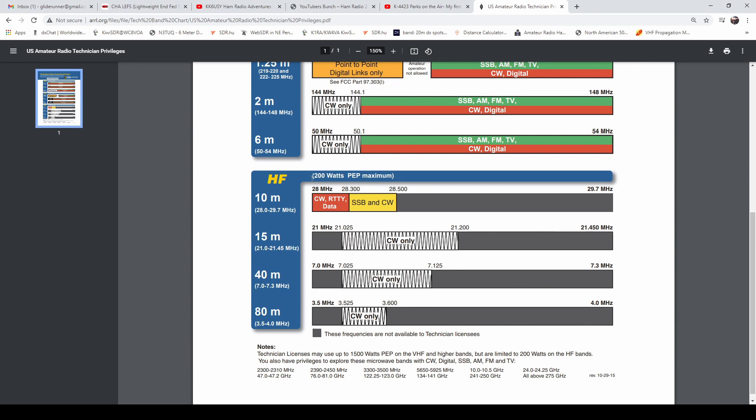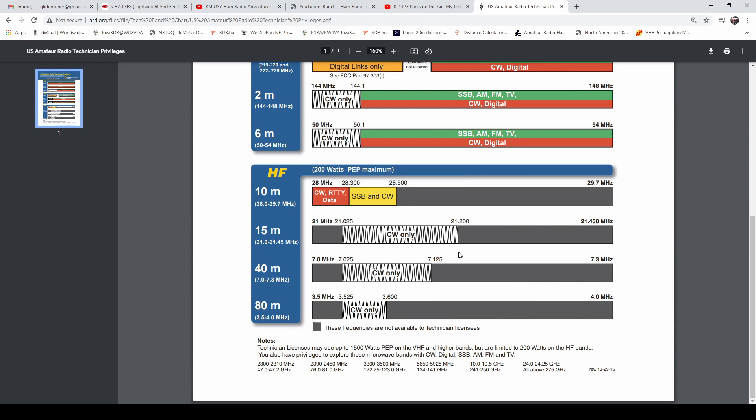On HF you have a 200-watt PEP maximum. Ten meters is one of the few bands where you have some good phone privileges as a tech. From 28.0 to 28.3 you can do CW, RTTY, and data. From 28.3 to 28.5 you can do SSB and CW. When ten meters is open and you get a dipole up, you will make contacts — and almost every radio will do ten meters. If you're looking at new radios to buy, I'd suggest at least a 160-to-6 meter radio so you have that six-meter option as conditions improve.